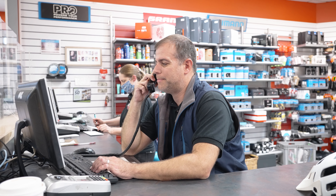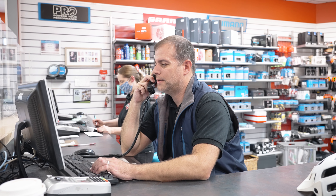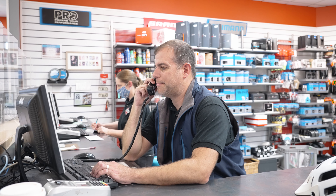Hi, you're looking for a Niner Rip 9 RDO 3 Star in a large? Oh, I'm sorry, we don't have those bikes. Those are backordered for quite some time. They're telling us it could take nine months to get that bike.